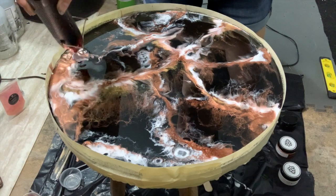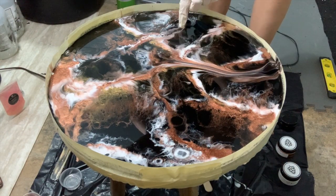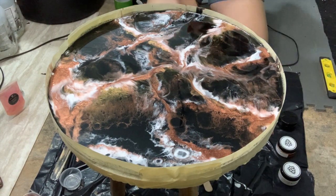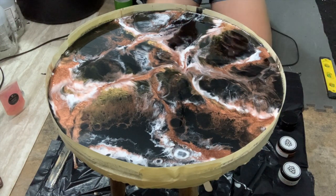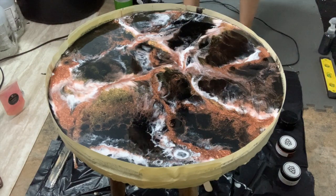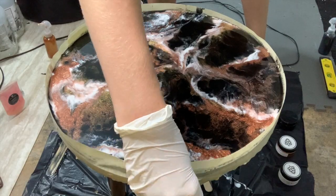I decided to go ahead and take the tape off early because I had to leave and didn't want it sitting on too long. I also thought the art was a little crowded, so taking it off early allows the resin to drape over the edges. Make sure you run your fingers around often to help the resin catch the entire edge. If you wait until the resin is thicker and more gooey, you'll get a really nice covered edge without too much wasted resin on the side.